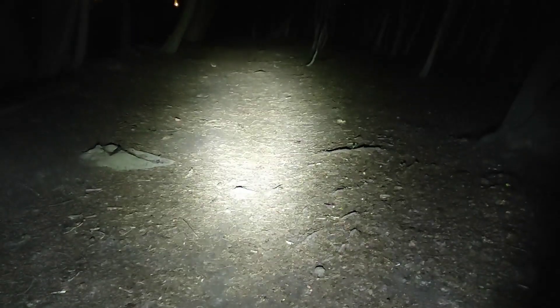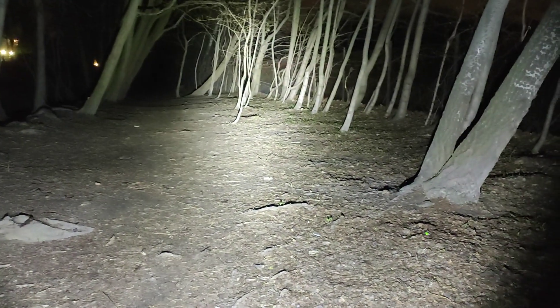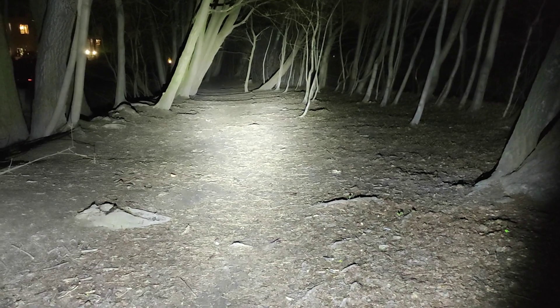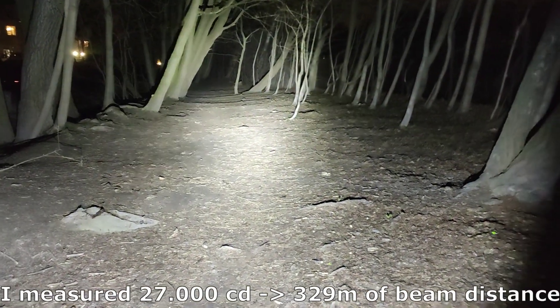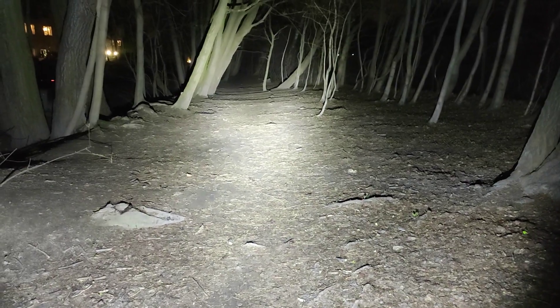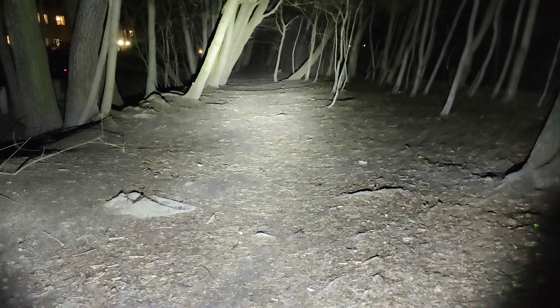Sofiron SP35 with 5000 mAh — low mode, medium 1, medium 2, high, turbo mode. Wow, 2000 lumens, it's incredible. Got a nice defined hotspot and plenty of light at the side as you can see, illuminating everything in front of me. So let's go once again: this is low, medium, medium 2, high, and turbo. Very, very respectable output for a flashlight this size.